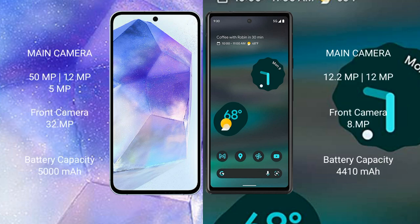Samsung Galaxy A55 features a triple rear camera setup: 50MP + 12MP + 5MP, and a 32MP front camera.